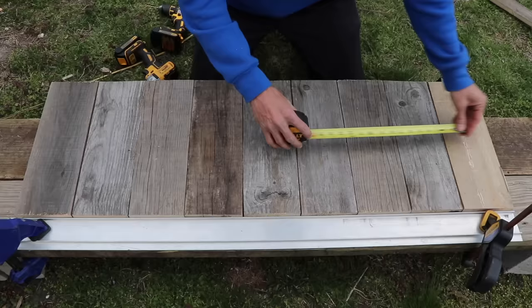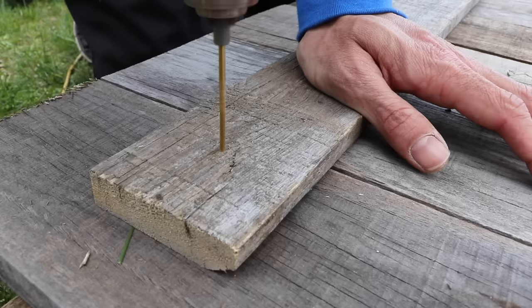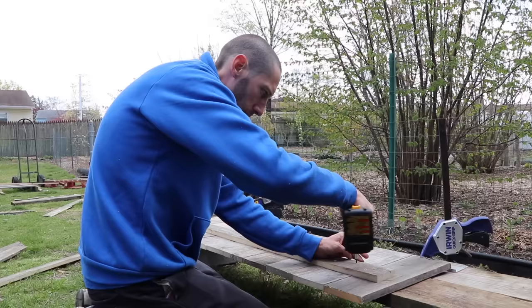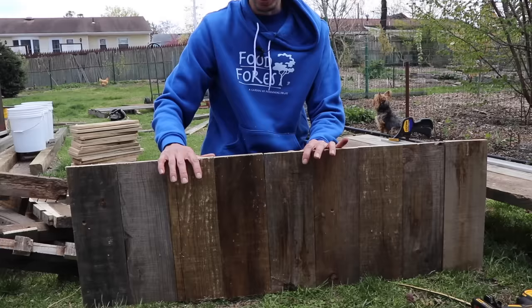Next we take the brace that we ripped down, put it on the back, pre-drill holes, and then screw it all together. We want to pre-drill because we don't want any splitting - this isn't the best quality wood. We'll sink the screws in and do all the rest the same way. Now I'll pick it up to show you what it looks like - this is going to be one side of our raised bed. It's still a little wobbly but there's going to be one cap piece that ties everything together.